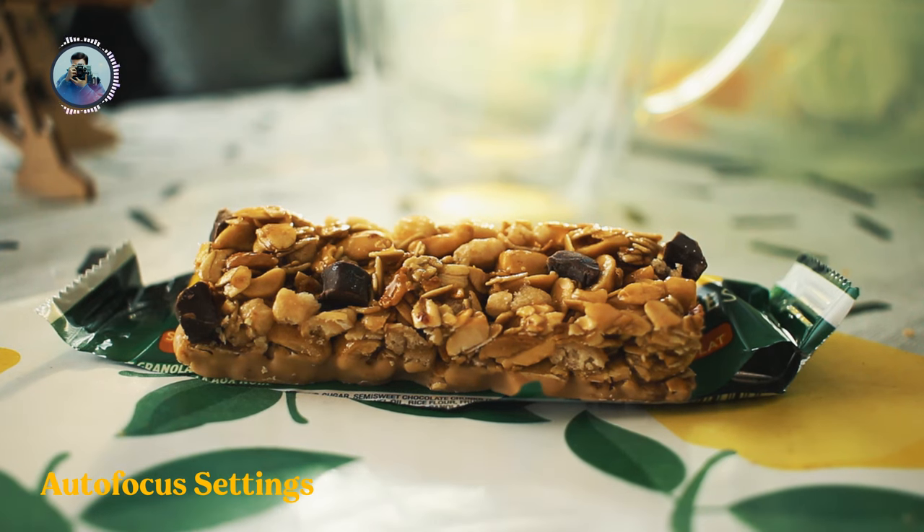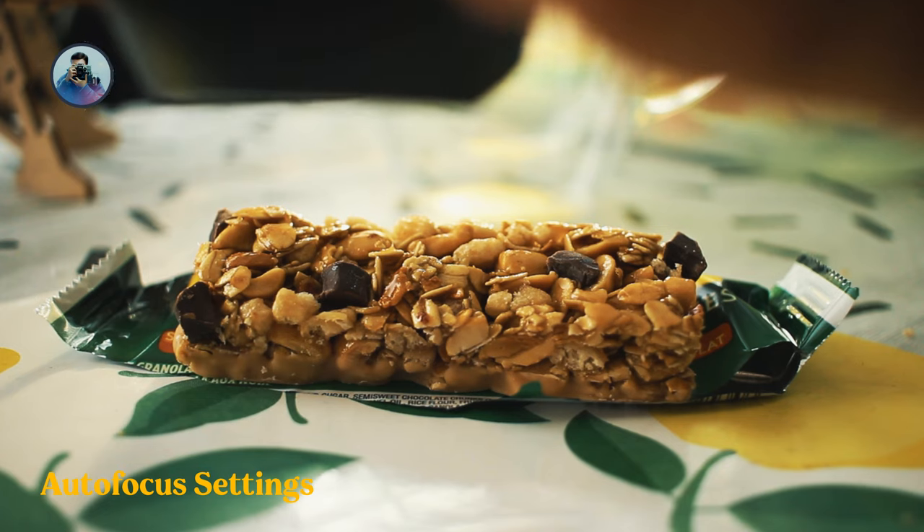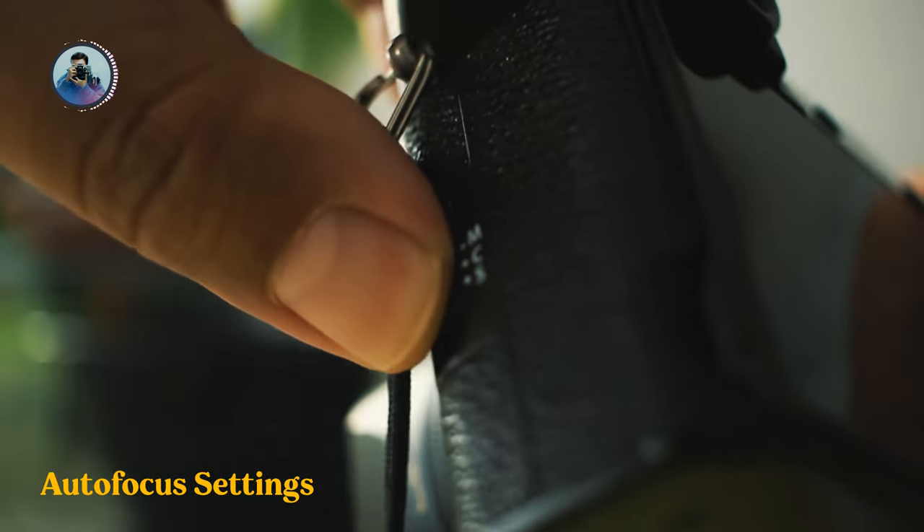But when it comes to the energy bar, the autofocus just refused to work, so I had to set the camera to manual focus.